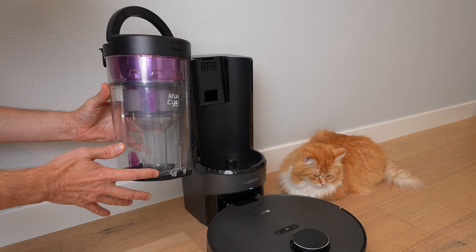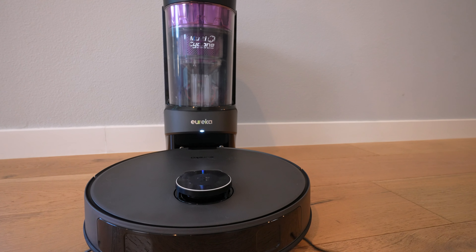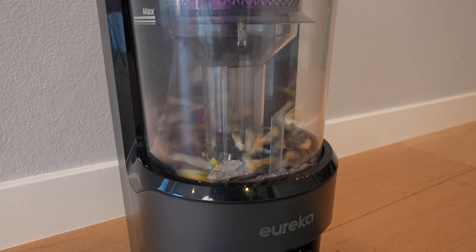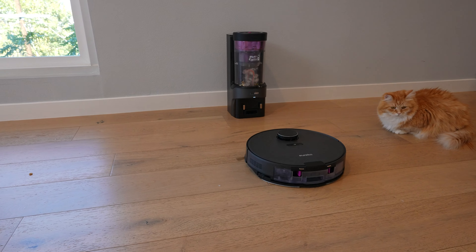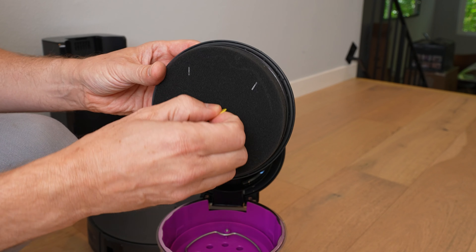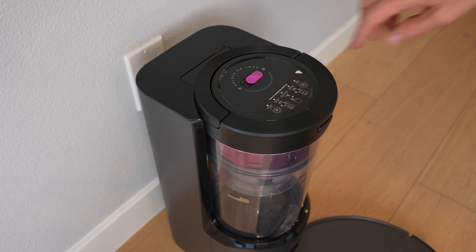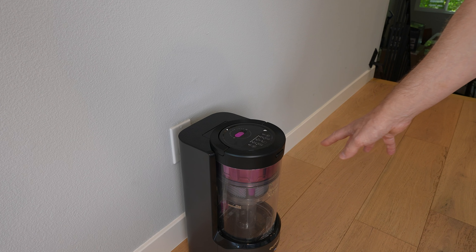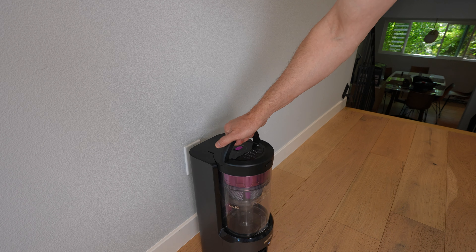This should be good for about six weeks of cleaning, so you don't even need to empty it very often. When the robot returns to the dock from a cleaning run, the onboard canister gets emptied out into the canister on the base station, and it has multiple cyclones to suck the dirt out of the robot. You've got two filters — a foam filter and a cyclone filter. When the canister is full, just unlock it with the switch, pull up the handle. You can also use this handle to move the base station around easily. Just press the button and everything drops out.